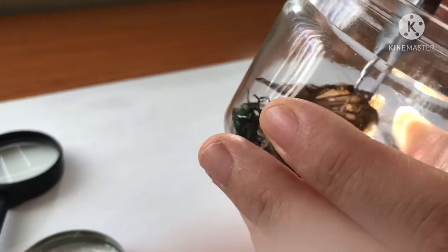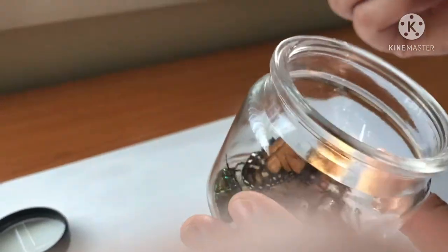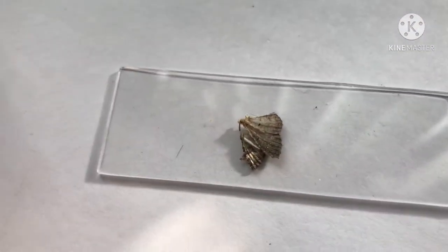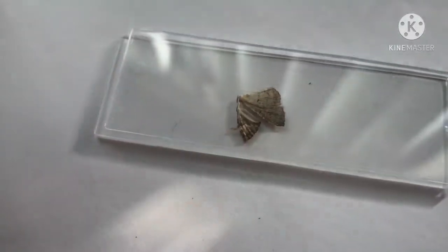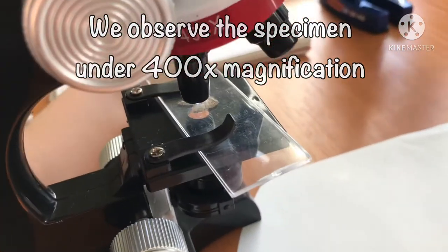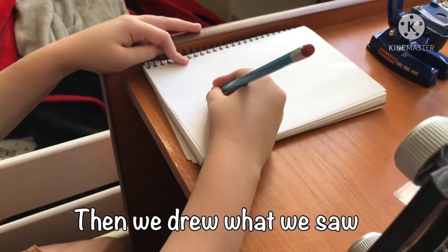I found this little tiny wing in the jar and I'm going to try and observe it and see what we can see. It is truly breathtaking to see these scales up close.